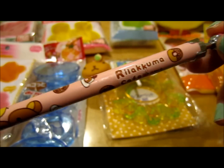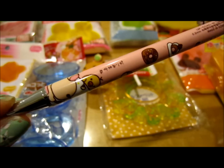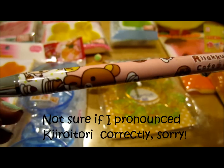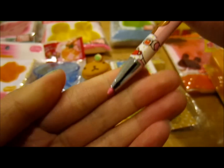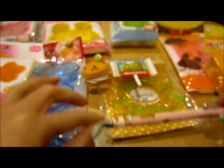And then at this other store I found this cute Rilakkuma Cafe pencil, and as you can see it's Rilakkuma and Kiritore eating donuts and pancakes and stuff. It's just a really, really adorable pencil and it's a mechanical pencil. So yeah, I got that and it was actually pretty cheap.